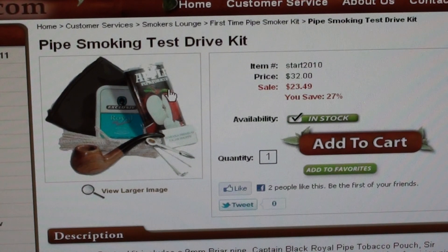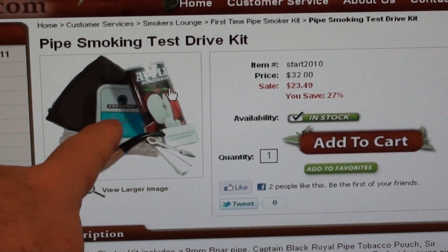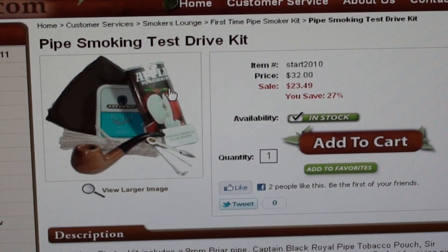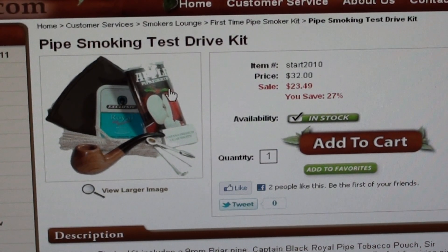If you want to try pipe smoking, you get a little pipe — see right there, a little pipe. You get some pipe tobacco, a couple different kinds, a little bag or something like that. It says here: Briar Kevin Black, Royal Packer Pouch, Sir Walter Raleigh Regular Pouch, Pipe Tool, Pipe Cleaners, and Wooden Matches. Perfect for giving pipe smoking a test drive.